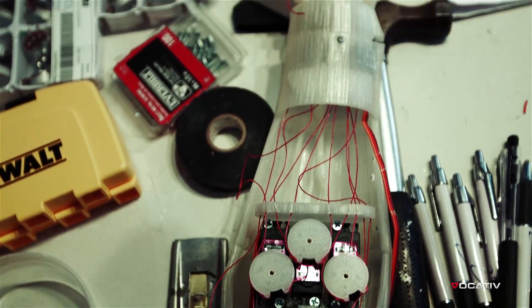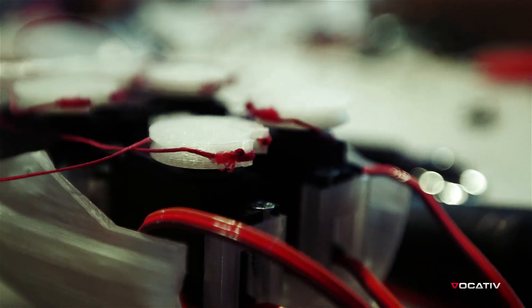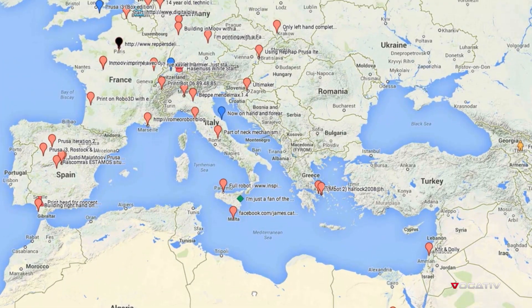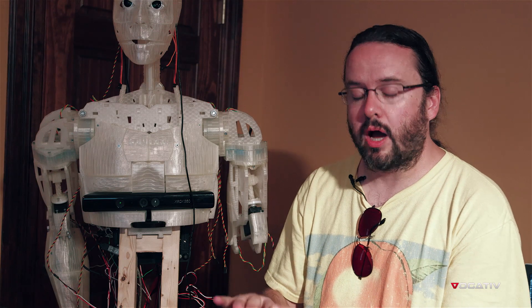Say somebody makes a new gear that is going to be more interesting or at a better angle — that information is very interesting and contributes to the project. There's a map on his website that allows you to say, hey, I'm a maker, I'm building one of these things, and put a little point on the map of where you're located around the world. So you get a sense of how many people are building this all around the world.